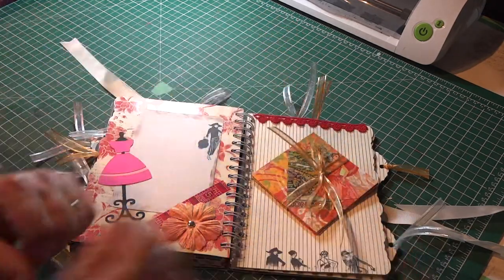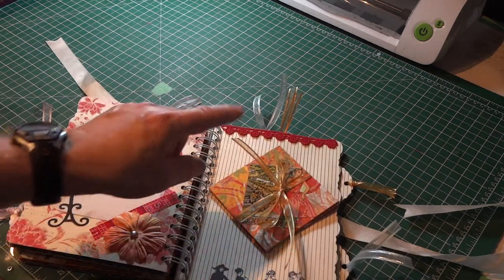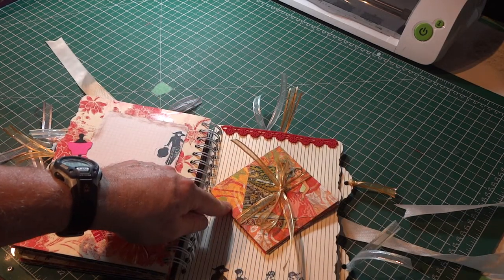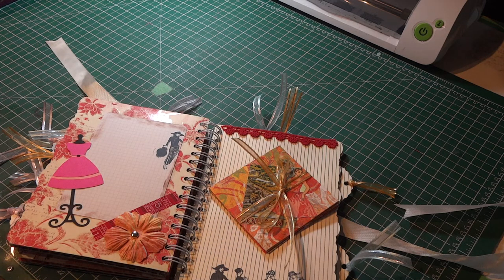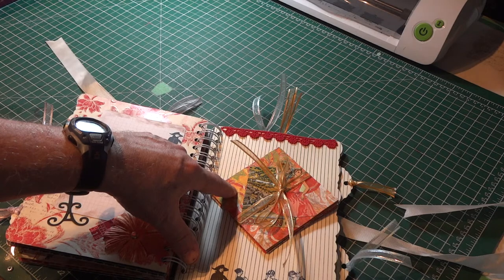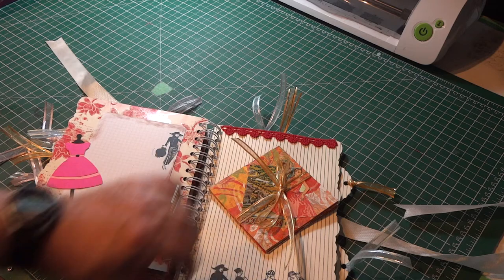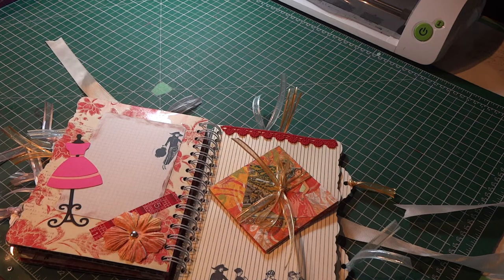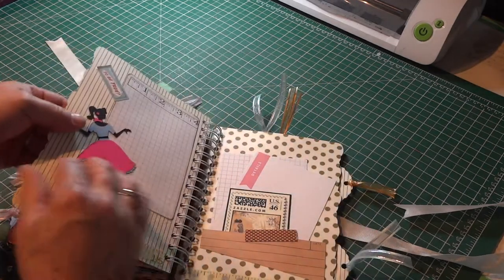They're kind of fun and nice to give to people because they're so unusual. As a side note, you can actually create this so it will hold a CD or a couple of CDs. So if you had pictures in digital format and wanted to create a little slideshow for a special event, you can make one of these a little larger and it will hold a CD. I may do a tutorial on that, but let me know if you're interested.